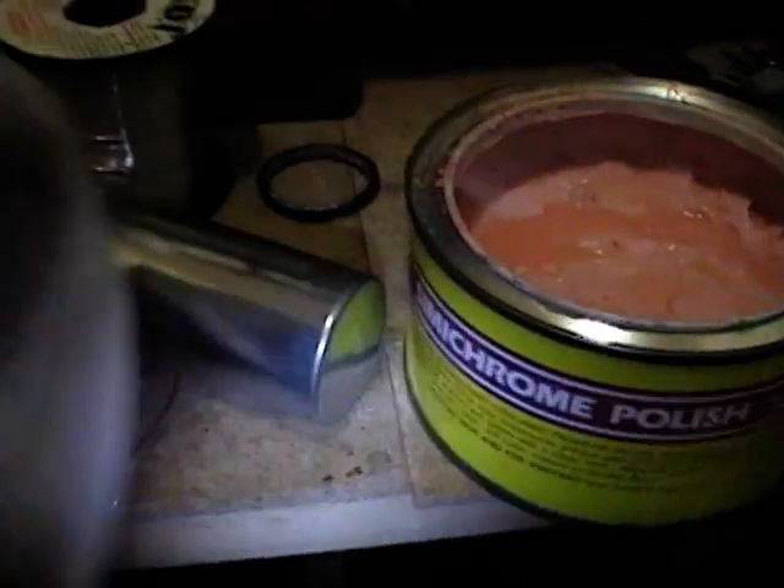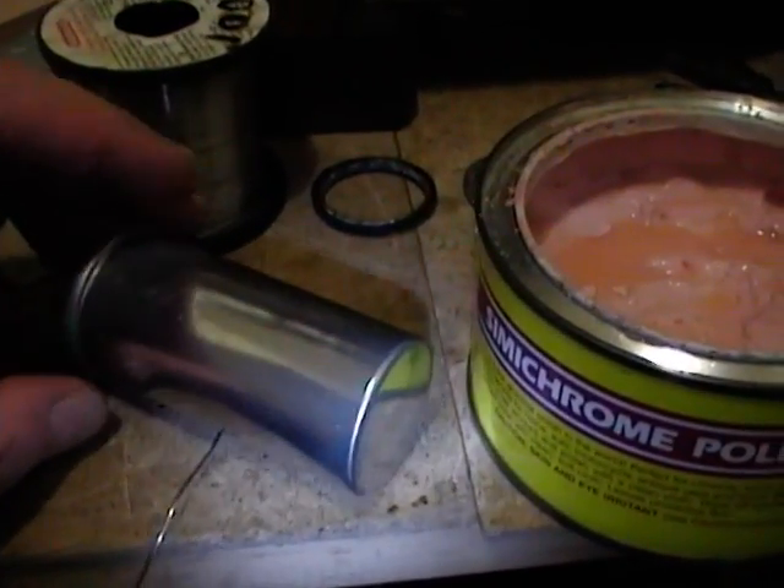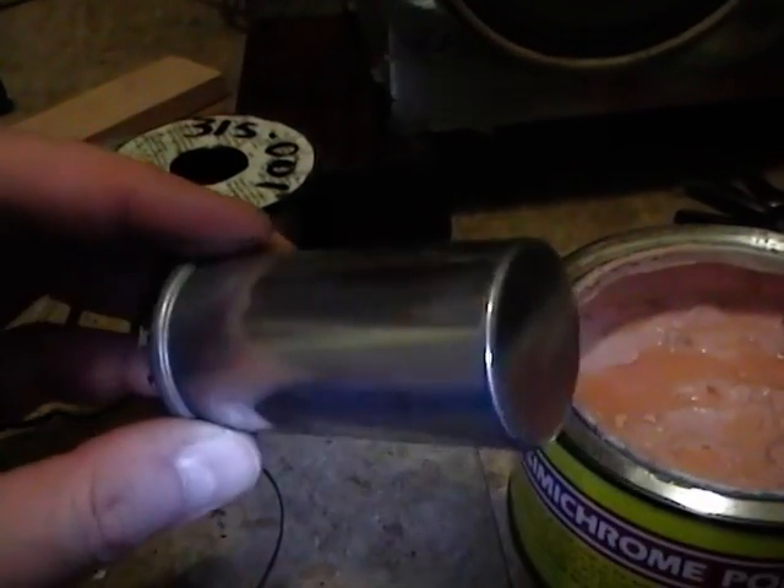Finally I'm polishing it up with a bit of semi-chrome. Just take a clean rag, dip it in the pink goo, rub it on, polish it up, and then buff it out with a clean section of the rag. And it comes out looking nice and shiny.